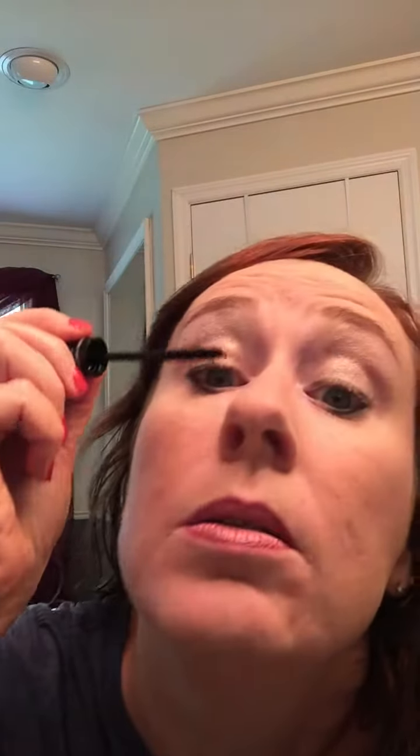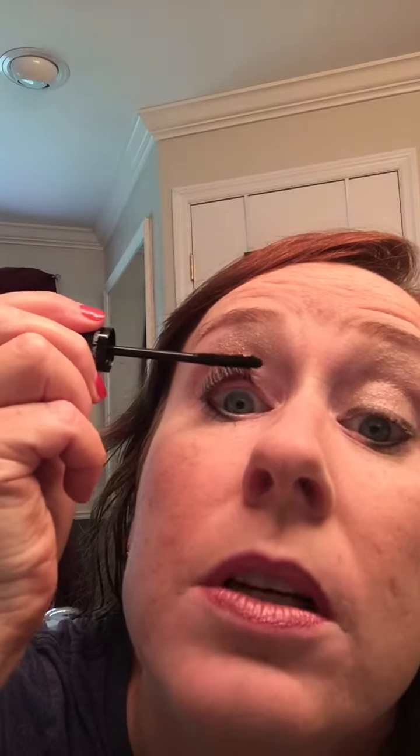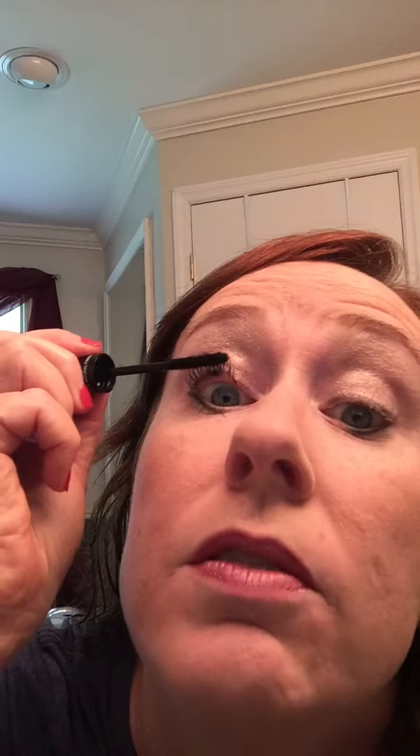I just put the gel on — that's the longer too — and then you take the fibers and put the fibers on. I just love it! Check out that eyeshadow I have on — I have the cream eyeshadow on, is that not beautiful?